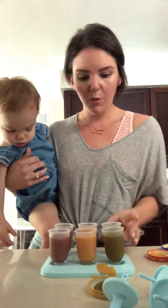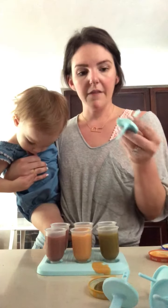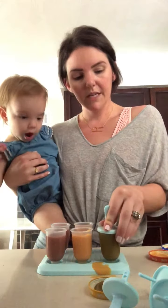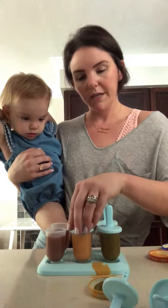Alright, so we've got those poured. We made a little mess, but that's normal. And then you literally just pop the top on to each one, and then we will pop it in the freezer.